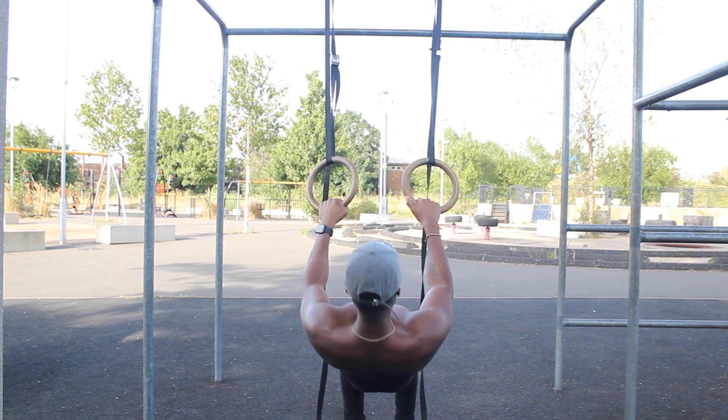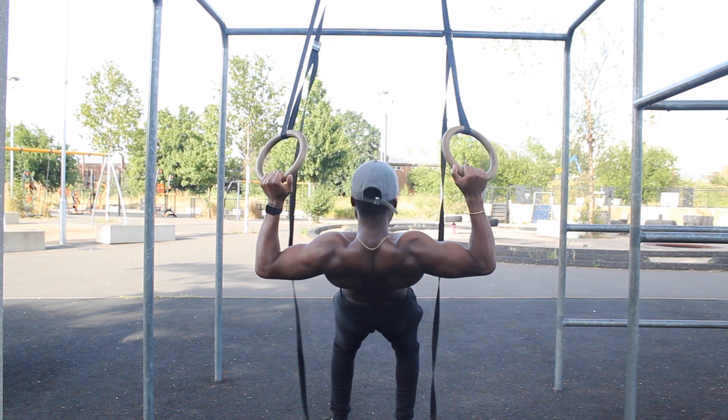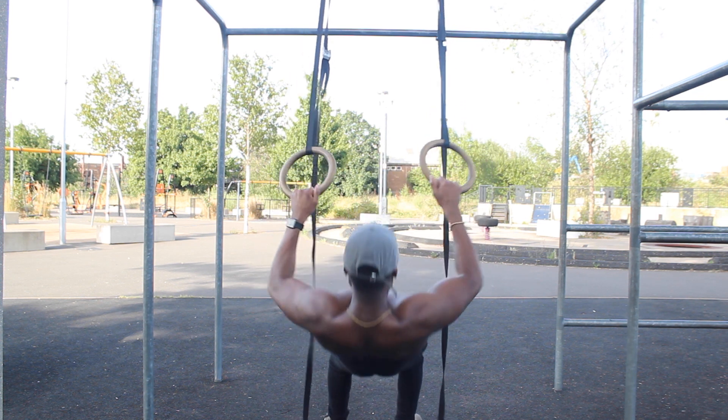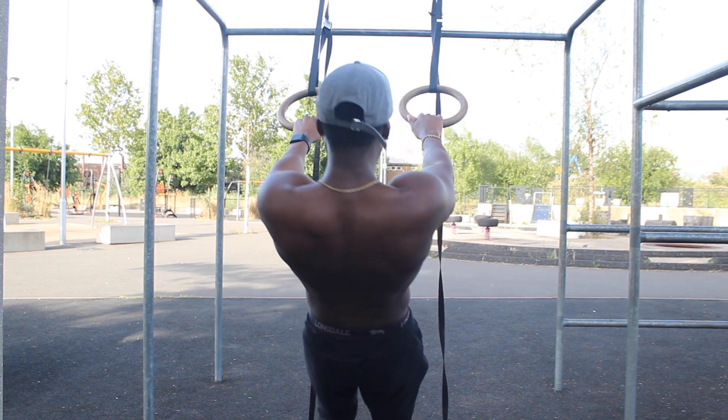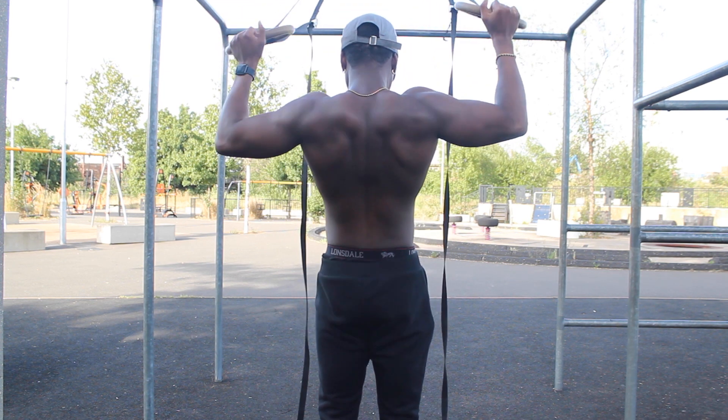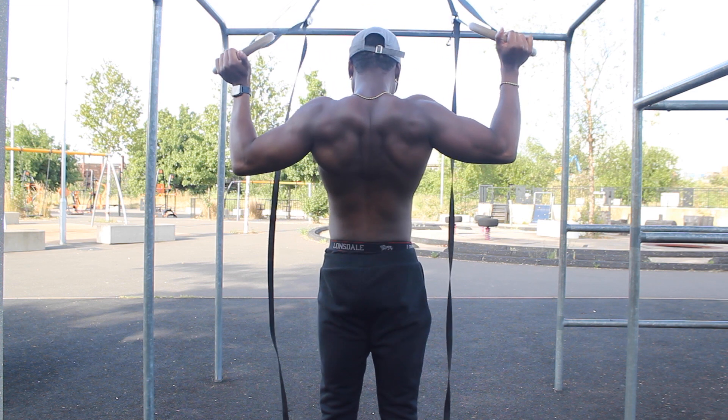To make it harder or easier, all you have to do is walk down lower towards the ground to make it harder, and walk back up to make it easier. The more vertical you are, the easier it gets, and the more horizontal you are, the harder it gets.